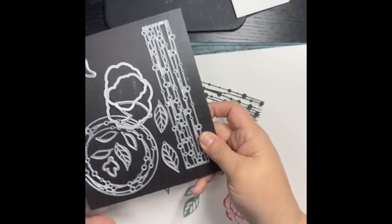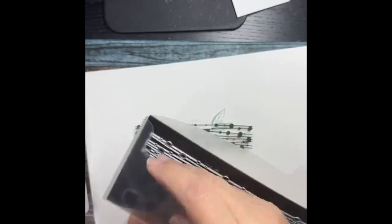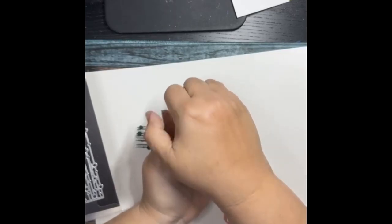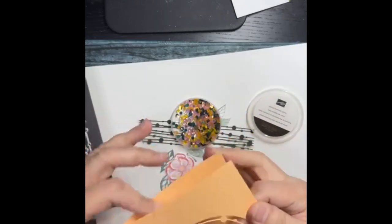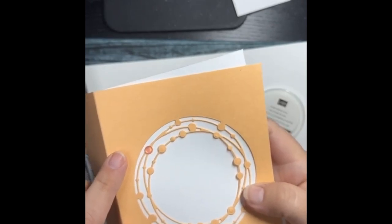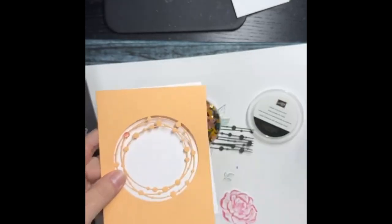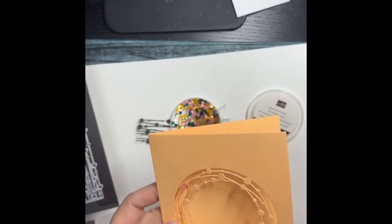So there's the DSP, the stamp set, the dies. And then there are these little loose frosted dots — you get 360 of them. All you have to do is stick some glue or a glue dot down. I did one right here — I put a tiny dot of liquid glue from my Tombow Multi-Purpose and it's stuck right on there. I just think it looks so cute.